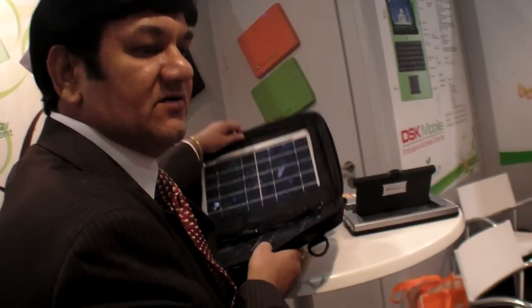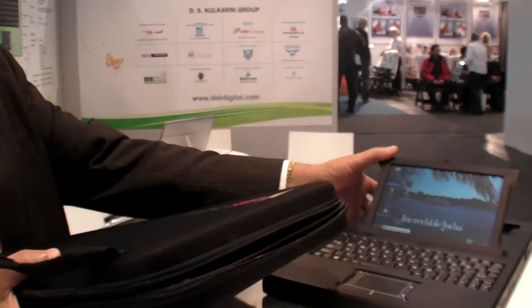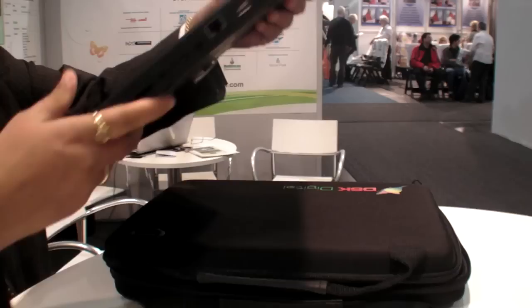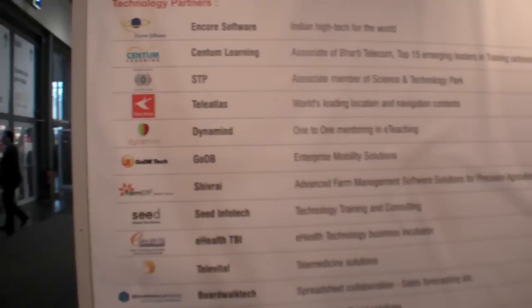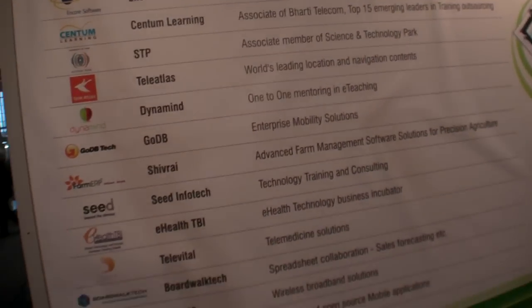It works for about six to eight hours of continuous work in the field. If there is no power it will run on a solar panel. The device fits in a bag along with the solar panel.